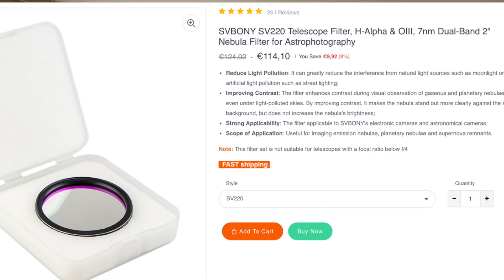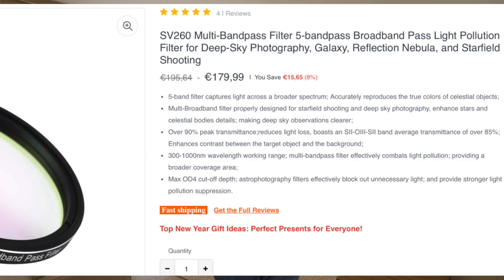I compared the SV220 to the Antlia ALPT. You could say it's unfair because the SV220 is only 114 euros, while the Antlia ALPT is five times more expensive at 555 euros. So we'll have to look at it in that context. Nobody assumes the SV220 is better, but how much worse is it? Is it worth paying five times more for the increase in quality? To be fair, the Antlia ALPT is a 5nm filter while the SV220 is 7nm, but from my point of view 5 vs 7nm is not too far apart.